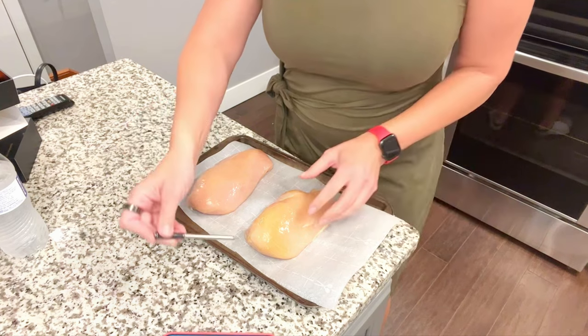This handy little thing connects with my phone via Bluetooth, so I can keep an eye on it every single minute and take it out the second it reaches 165 degrees before it gets all dry. I want it to be as moist as possible. It also lets me set an alarm so if I'm not watching, it'll alert me when it's done.